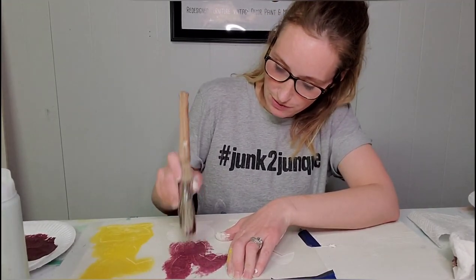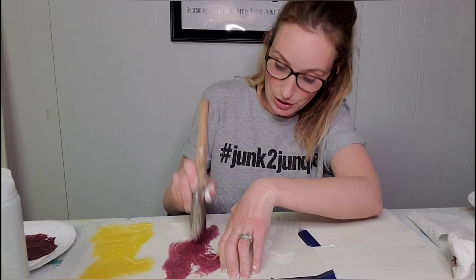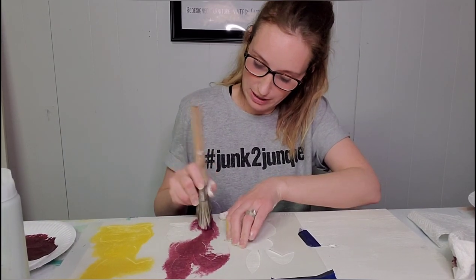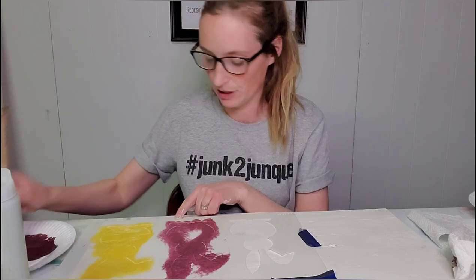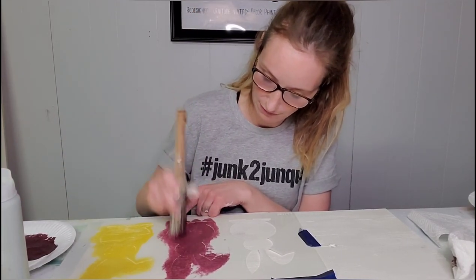Now you can use all sorts of different things to stencil with. You can use specific stencil brushes, or you can use makeup sponges — that's another great way to do it that's very cost-effective. But if you've got big areas to do and you want to finish it up pretty quick, these brushes are definitely my favorite.